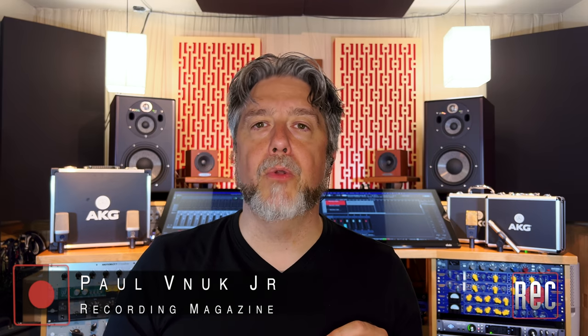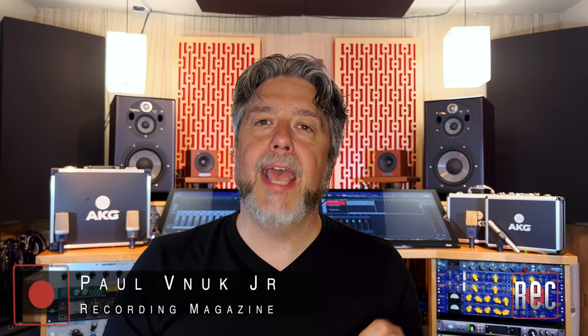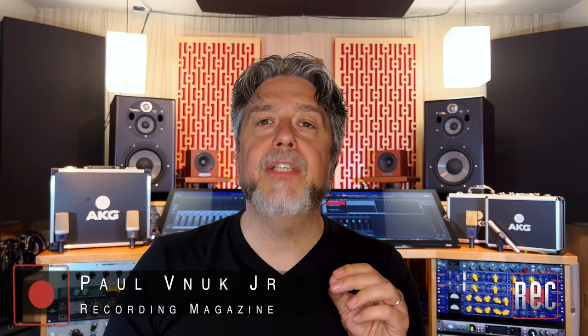Hello, I'm Paul Vinok from Recording Magazine. Welcome to our latest video review. Today we're going to be taking a look at six AKG C-Series microphones, which you can also read about in our family of AKG C-Series microphones compared in the March 2023 issue of Recording Magazine.